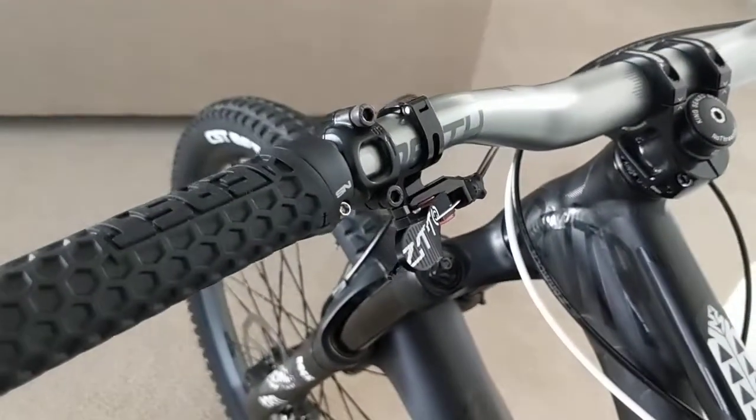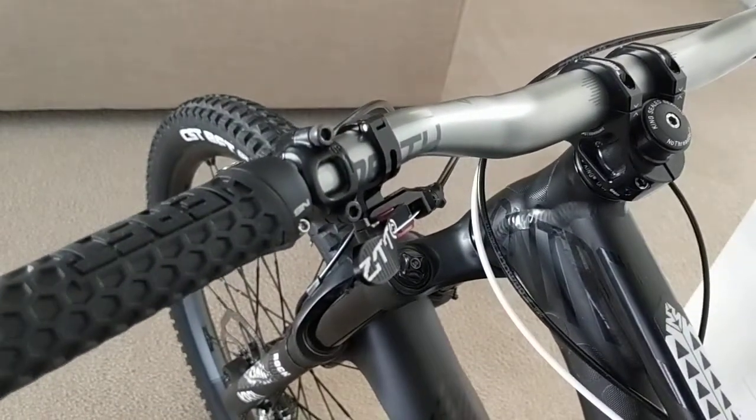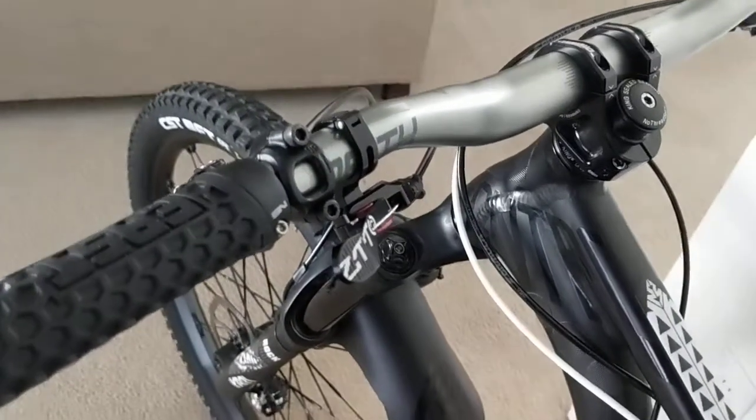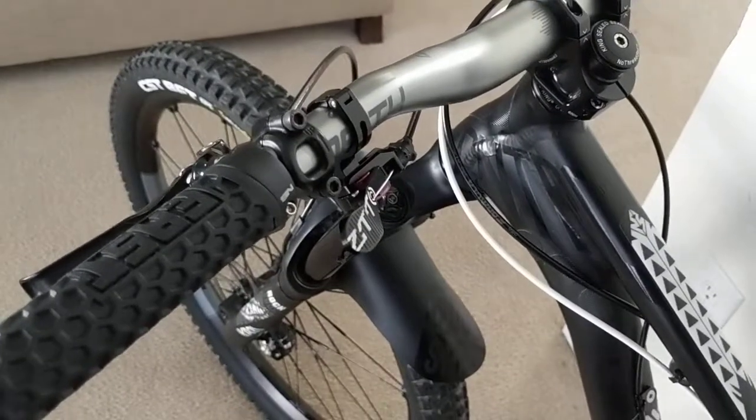It's beautiful. It's solid, doesn't flex on your bar, and it gets the job done. Here's an example of how it works with very great actuation.